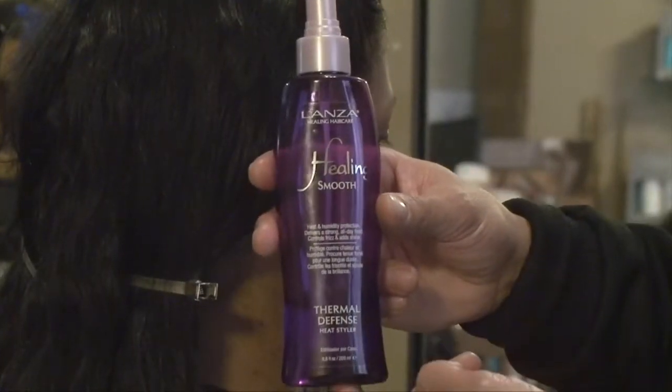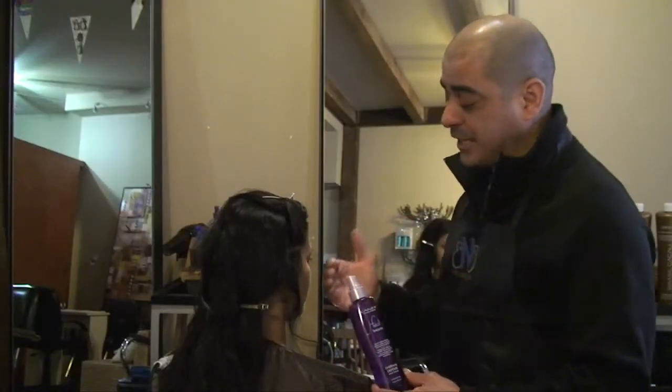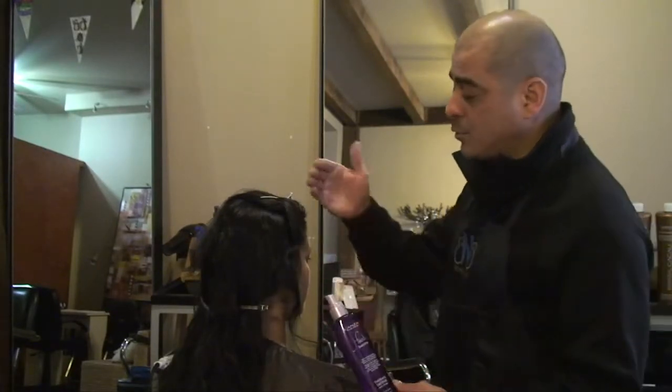We're going to be using Thermal Defense. It actually contains mica which reflects the heat of the hair. You apply it throughout the hair and you do not need to reuse it again in between sections.